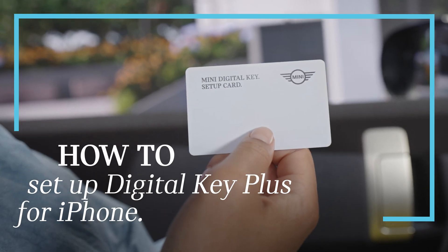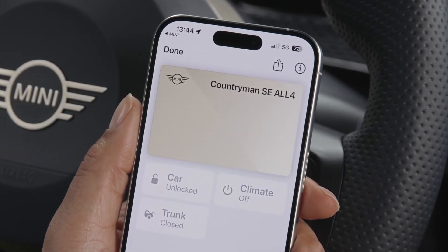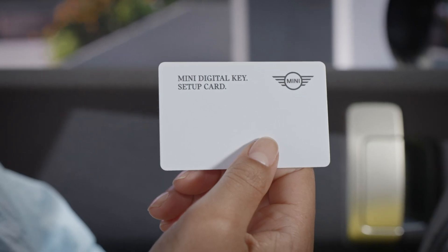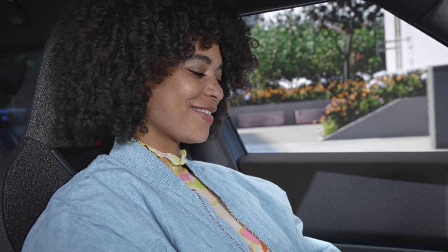All on one card: with the MINI Digital Key setup card, you can set up the MINI Digital Key Plus for your iPhone and link your vehicle with your MINI ID, all in one simple process. The setup card comes with all new MINI models together with Comfort Access and the MINI Digital Key Plus.